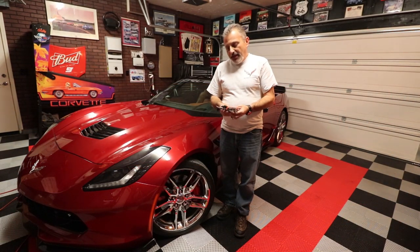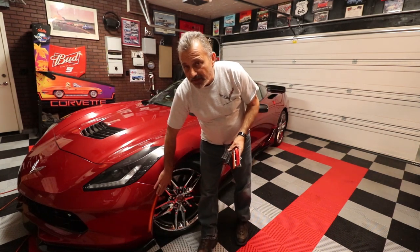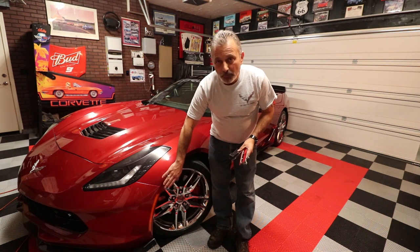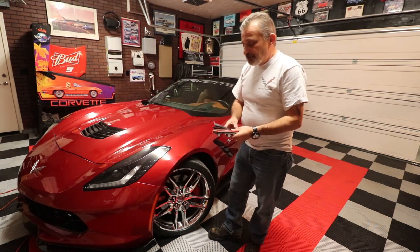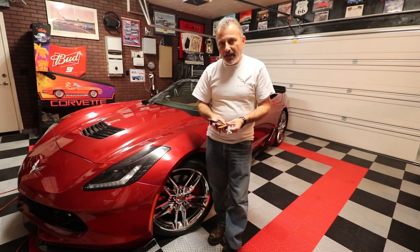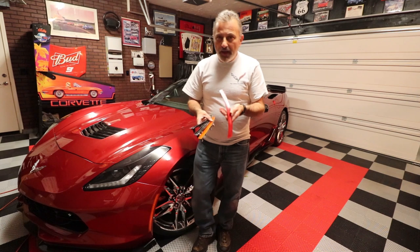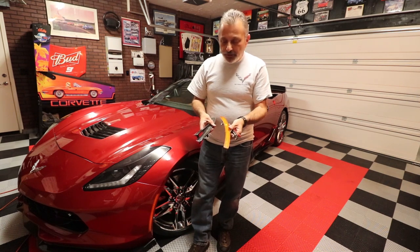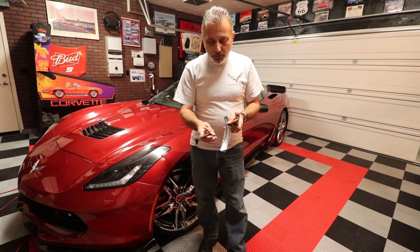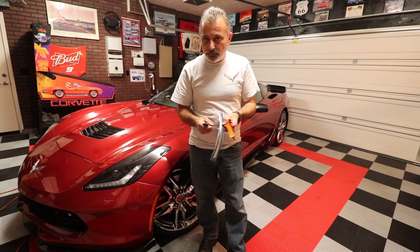Hi everybody, welcome to the channel. Today we're going to be changing out the side marker lights on my C7 Corvette. Right now the original side marker lights are in the fenders, front and back. I've already changed the ones on the passenger side, so I can give you a close-up of the difference of what they look like. You can see here the rear one and the front one, as well as the new dark tinted ones that have LEDs all the way up instead of just one little light at the top.